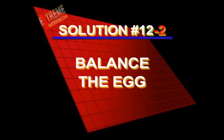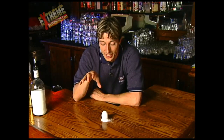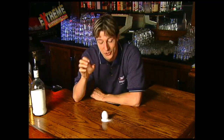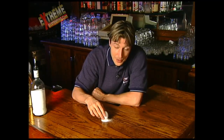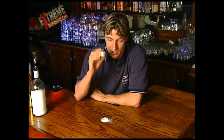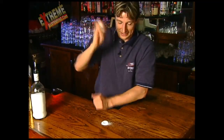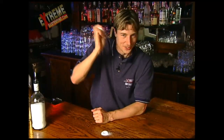Here's solution number two to balance the egg. Now, there's a second way to do this that I've been told about — I've never actually tried it, so we're going to try it here for the first time. Apparently, if you're not going to use the salt, if you actually shake it up quite a bit — this isn't hard-boiled, it's just a regular egg.